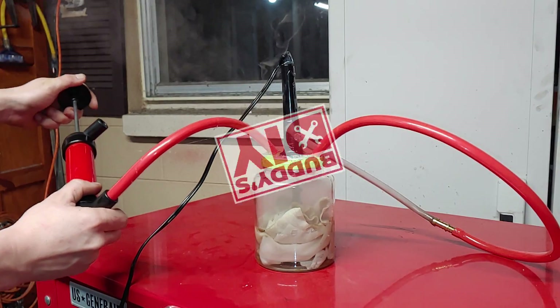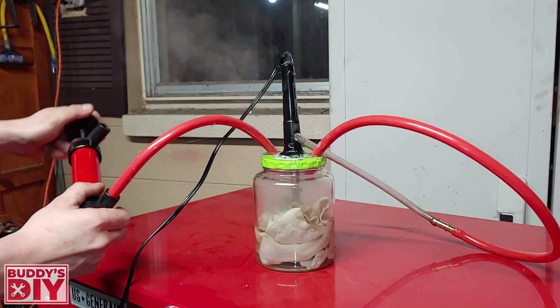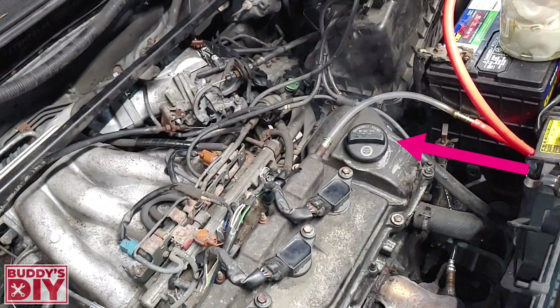What is going on today everybody, it's Buddy here and in this video you guys are going to learn how to make a super cheap vacuum leak smoke machine that is super handy in finding hidden vacuum leaks in your vehicle. So enough talking, let's jump right into the video.